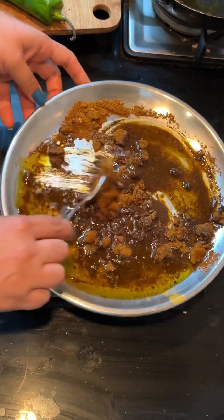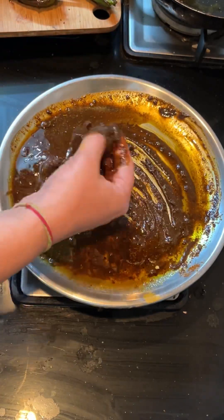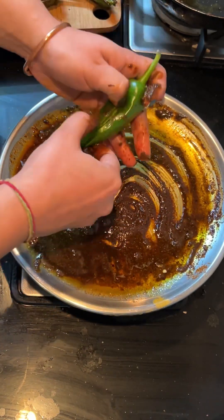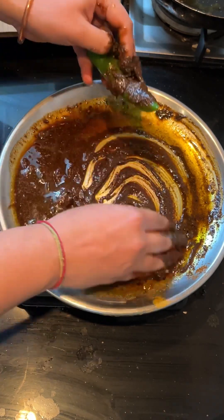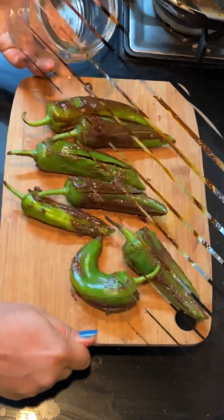We have to add 3 tablespoons of vinegar — I forgot to record it — along with the other ingredients. We have also added oil. We will transfer the mixture and mix it well, then put it into the mirchi.